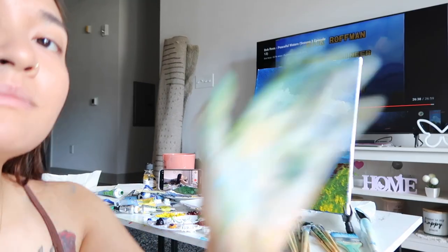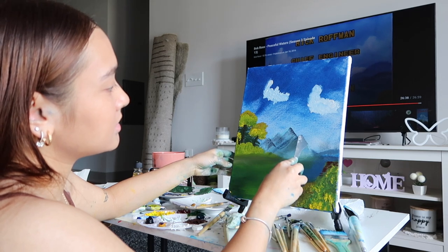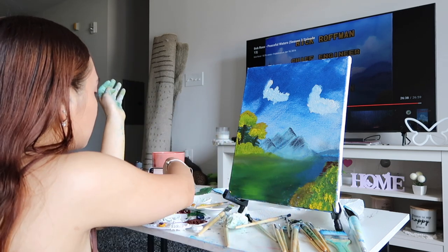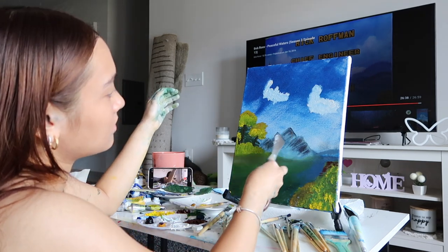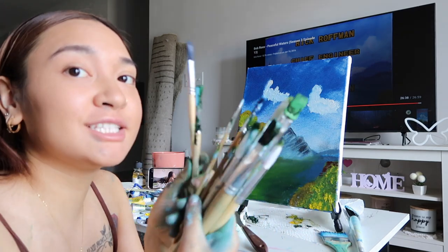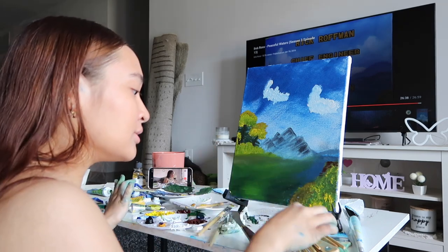I don't know how to fix it. I'm just going to go ahead and go over it again the same way we made the mountains in the beginning, since the freaking yellow mixed in. Literally, y'all, I've used every single one of these brushes. And they only used like three brushes. That's crazy.